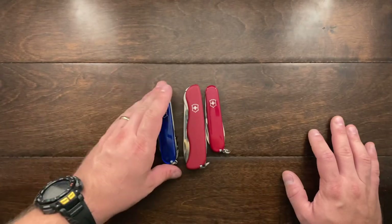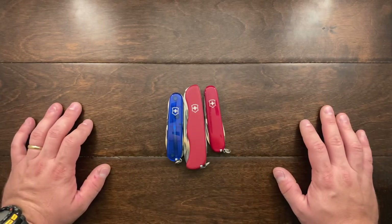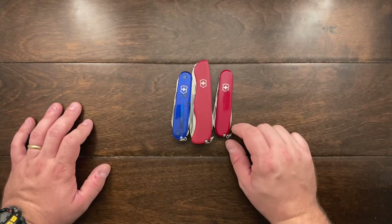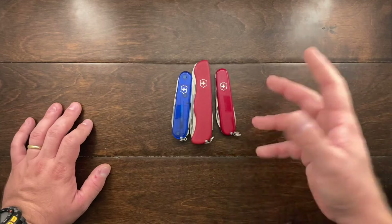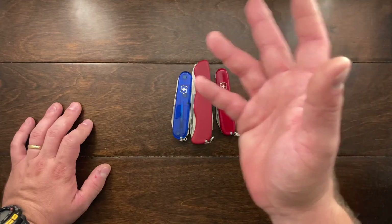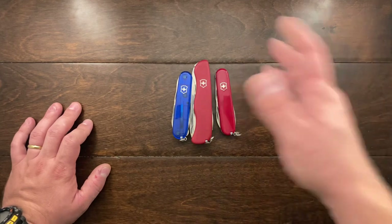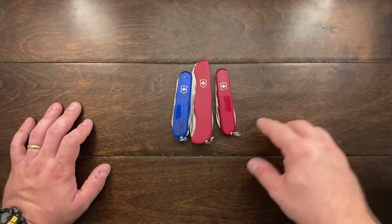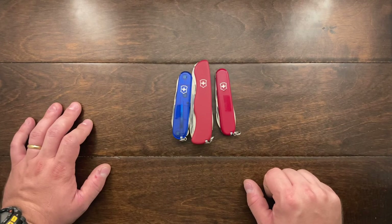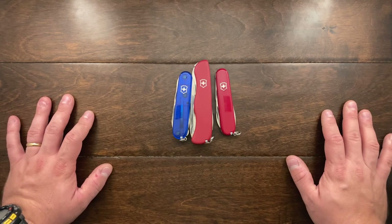I thought you guys would enjoy seeing that. I know it's nothing really revolutionary, but I think it would really improve the use and utility of these knives. Victorinox actually counts that as a function, and I use the Victorinox small key rings for spare keys and for attaching loaner spare keys at work. So personally I find a use for those, but these here are very good, very strong, and I think they will hold up very well. Thank you guys for checking this video out. I hope you enjoyed it — till the next one, I'll talk to you guys later. Bye-bye.